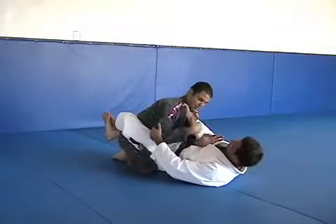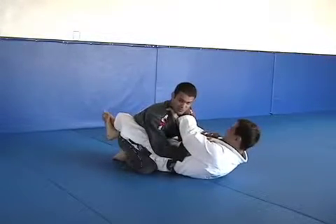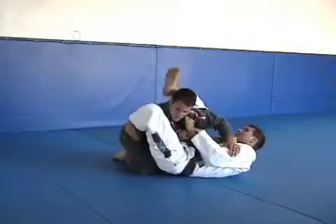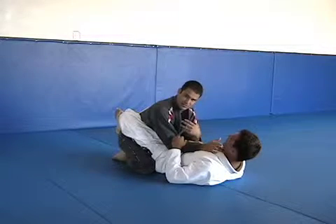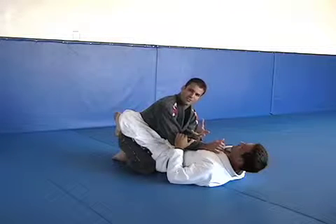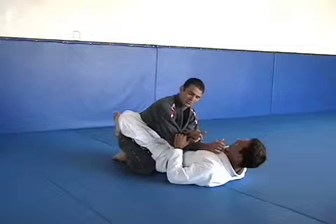In this situation, he can go and choke. Then we talk about submissions, your armbars, and many other positions to attack his opponent. Plus, he can also work with reversals — he can actually sweep the person. When he sweeps, he will reverse position.